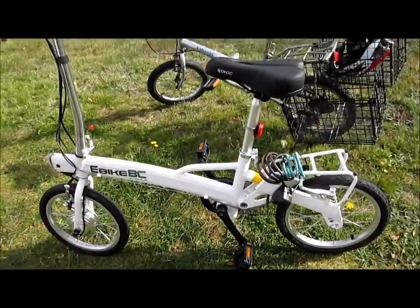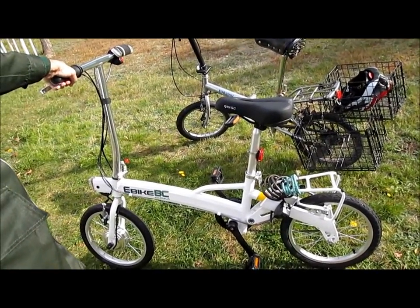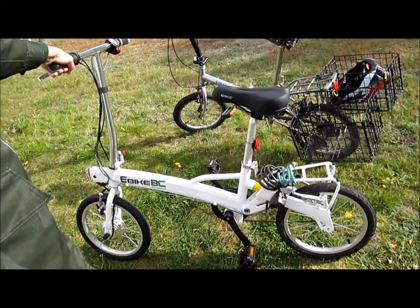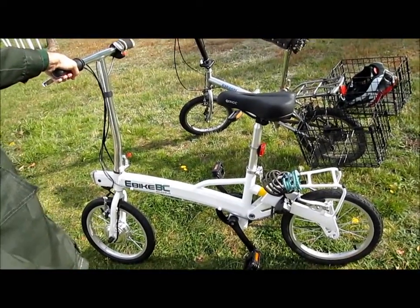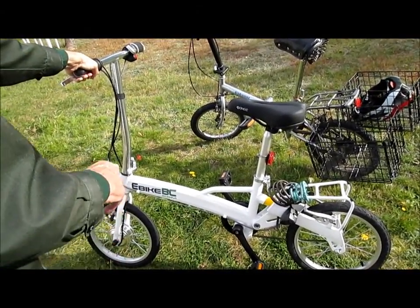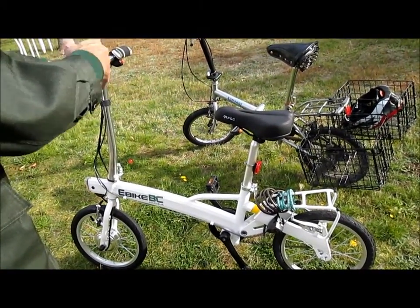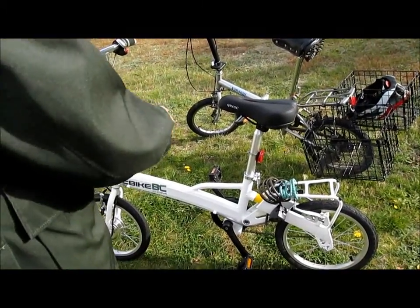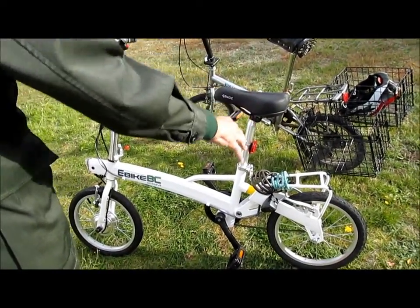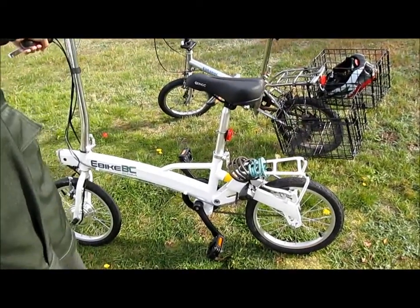What I like about this bike is this very sleek design. I looked all over the web at many different electric bikes and looked at video reviews by Court Rye on electric bike reviews. Many electric bikes seem very clumsily designed to me. Many of them don't have luggage racks, which is especially important to me because I use this to get groceries and stuff.